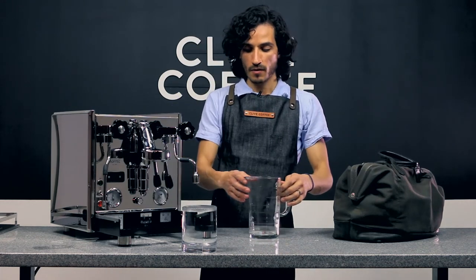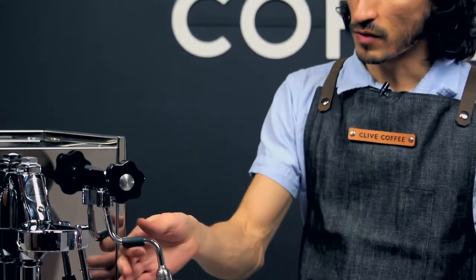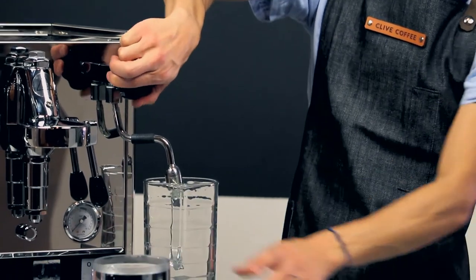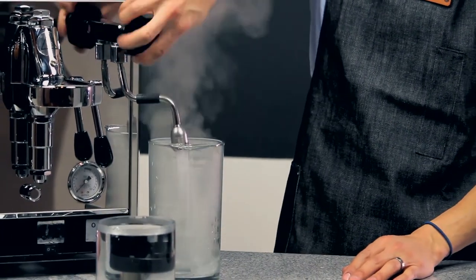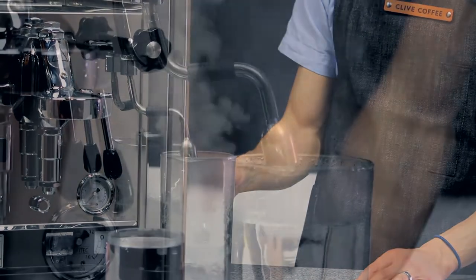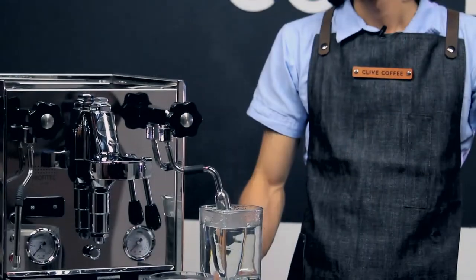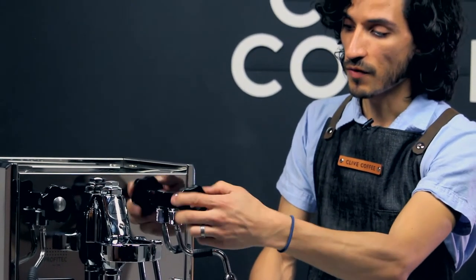You can go ahead and turn off your brew lever once your coffee boiler is drained. Now, using your larger pitcher, place that under the hot water tap and go ahead and open that up completely — it's going to fill this entire vessel. Once your steam boiler is drained, you can close the valve.